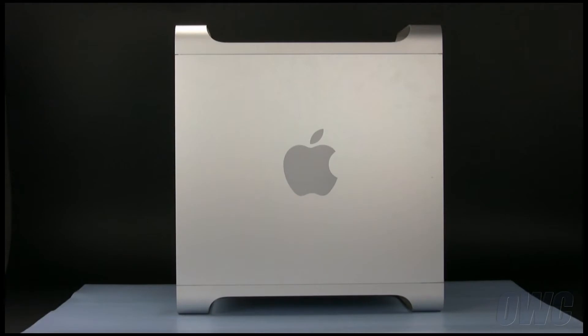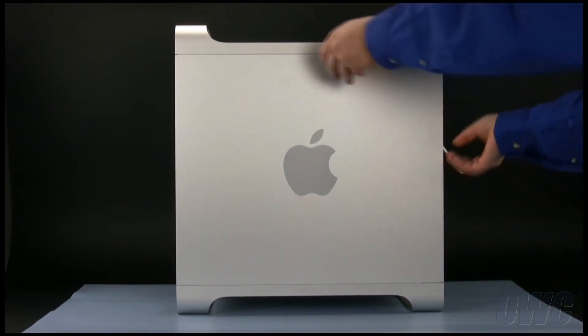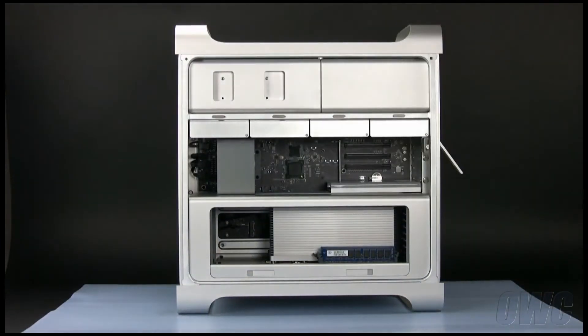To install the card, we will need to open the side access door. To do this, lift the latch located on the rear of the Mac Pro until it locks in the open position. You may then tilt the door forward slightly and remove it.